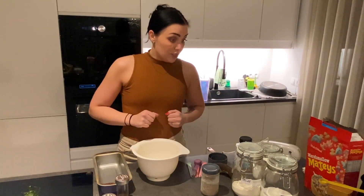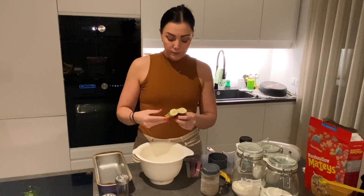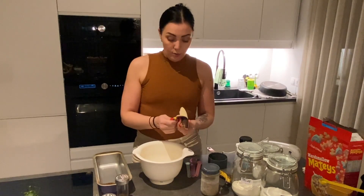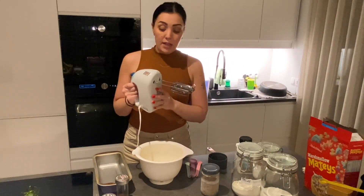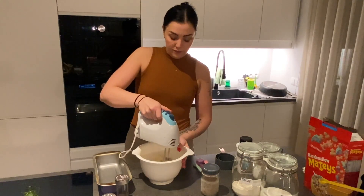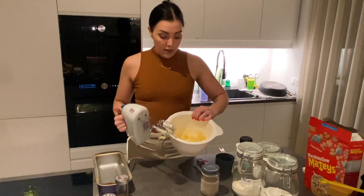First you're gonna need two ripe bananas. I will post the recipe down in the description. The riper the banana, the sweeter it is. This is super easy — I mash it with my handheld mixer and now it's quite liquidy. That's it for that.